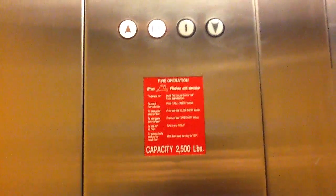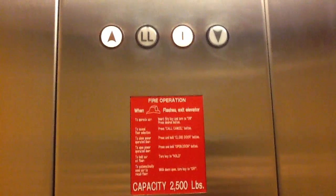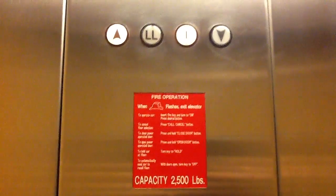They turned the fan off in here. That's pretty interesting. Here's the information — the capacity is 2,500 pounds. You can scan them.